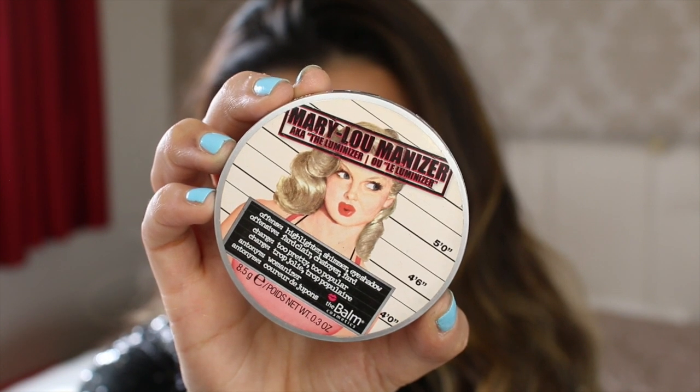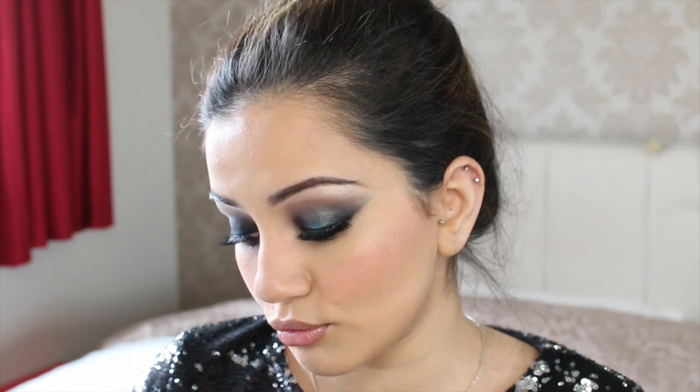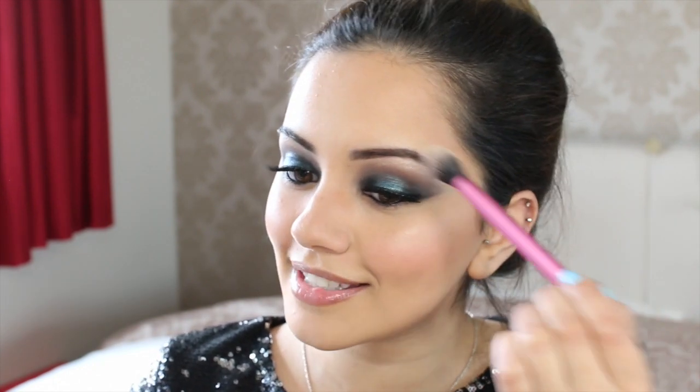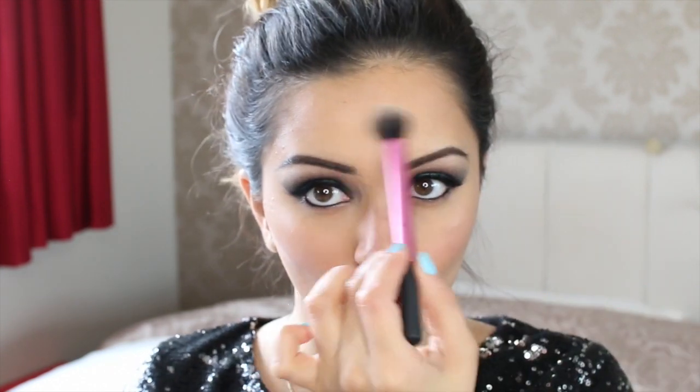For highlighter I'm going to add a little bit of my Mary Lou Manizer because this stuff is super super pigmented and it just looks so gorgeous on the skin. I'm just going to add a little bit onto the high points of my cheeks, and then take whatever's left on my brush down my forehead, the centre or bridge of my nose, my cupid's bow, and a bit on my chin.